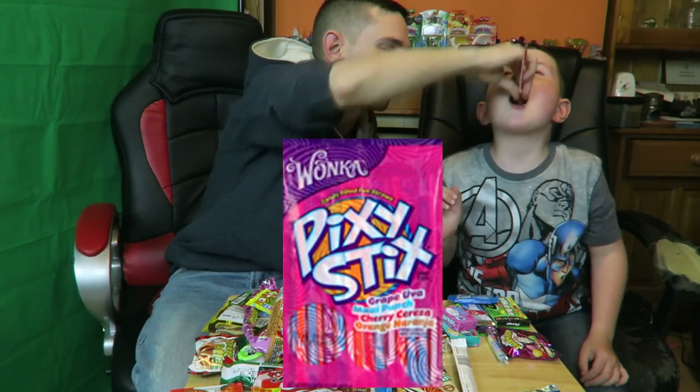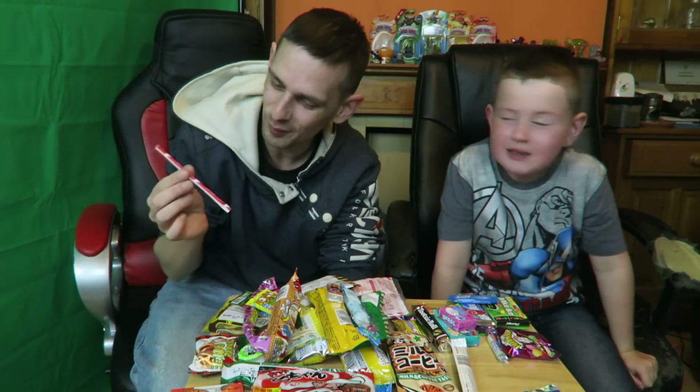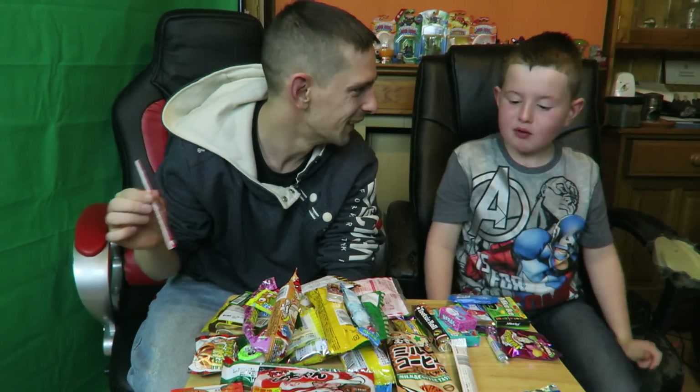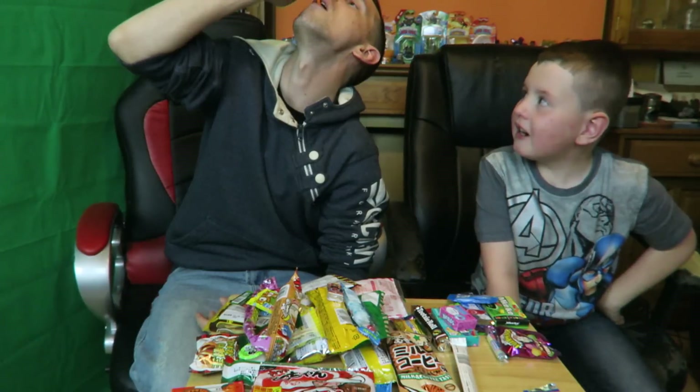These are called Pixie Sticks — open your mouth. There we go, it's all gone! What does it taste like? Is it sour? It smells like strawberry. Was it sour? Yeah. Let me try my orange one. I like it!